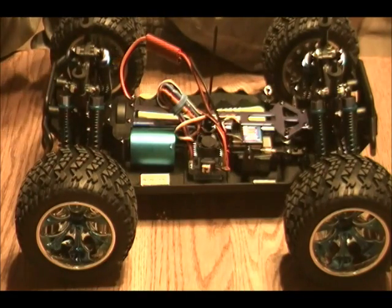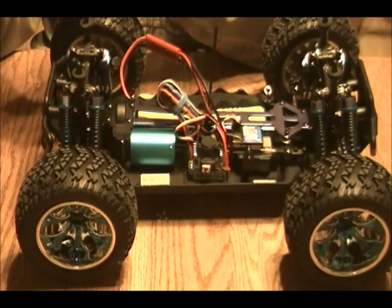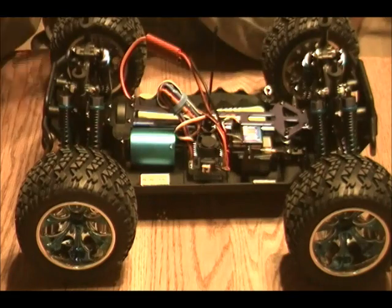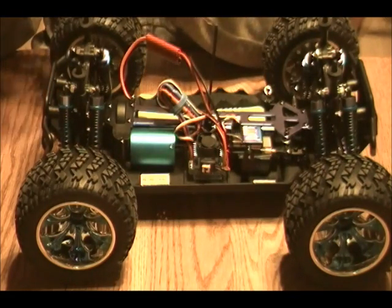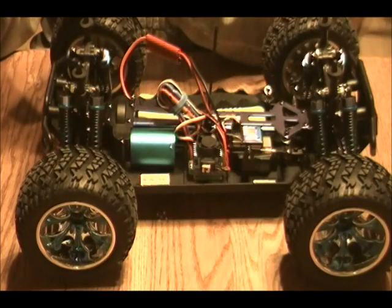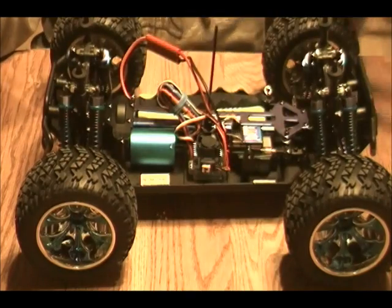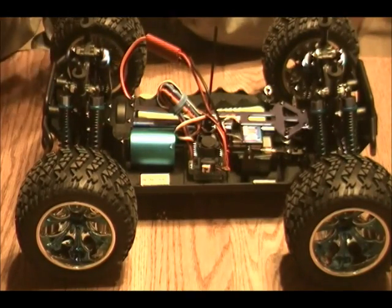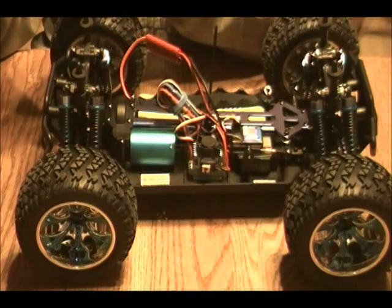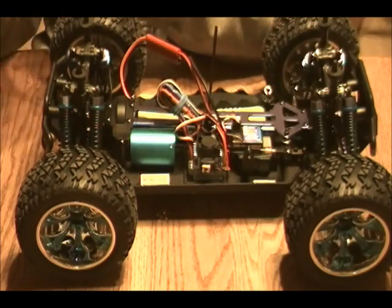You have your drag brake force, anywhere from 0 to 40%. You have your low voltage cutoff, which is no cutoff or 2.6 volts all the way up to 3.4 volts per cell — that's per cell by the way. Your fourth section is start mode, or punch, how much takeoff force you have — four levels for that. And then your fifth menu option is maximum braking force, anywhere from 25 to 100%.